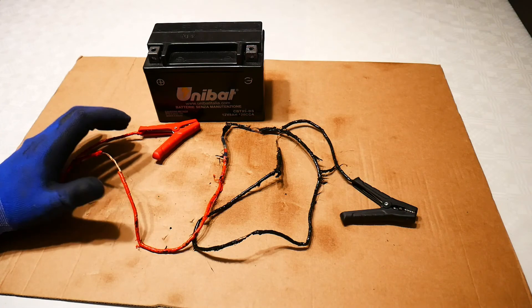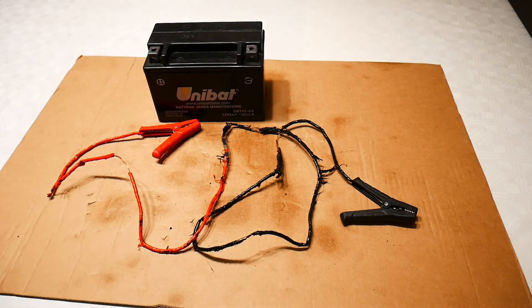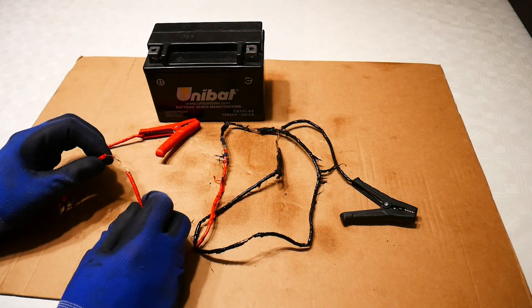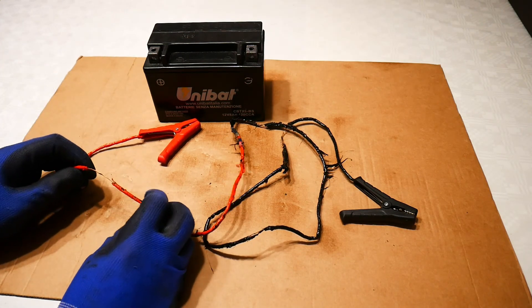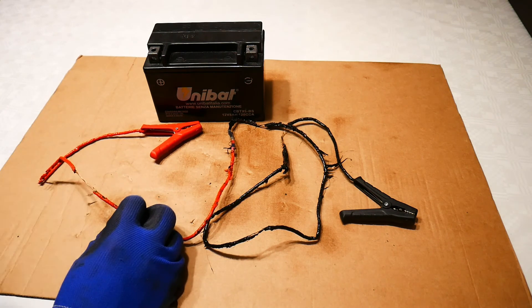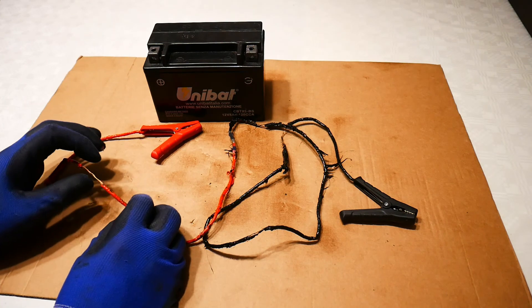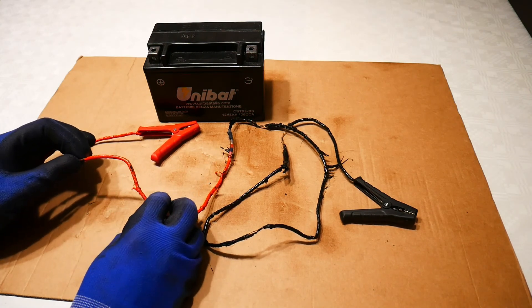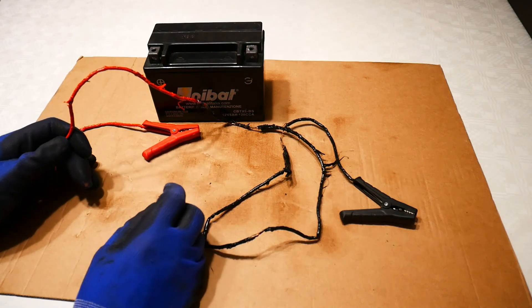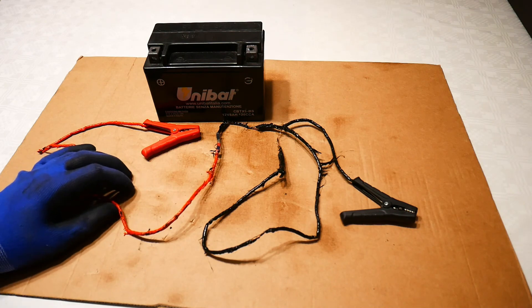That demonstrates just how dangerous a battery can be. The reason this generally doesn't happen in your motorcycle is because of the fuses, but also because the currents through the wires normally should not be very high. Most wires are rated for just a couple of amps, and there's never more than a couple of amps flowing because the loads in the circuit — such as indicators and light bulbs — have high resistance, which reduces current flow. Your electrical circuits should be working fine with normal load currents, and you shouldn't have melting wires. Hopefully you've learned something important from this video. Stay safe.